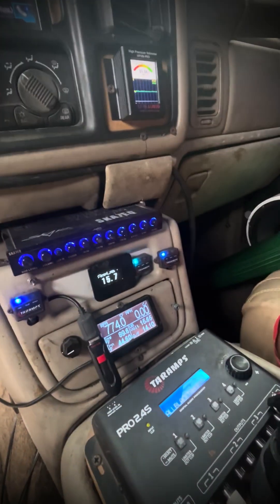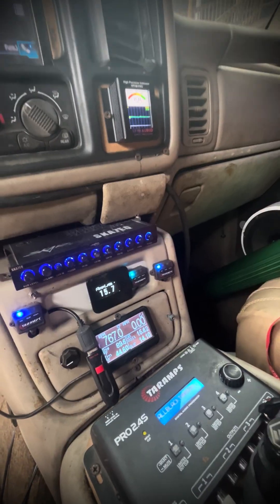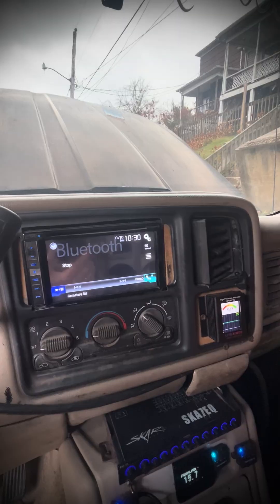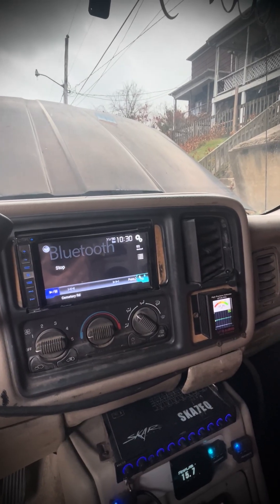I wanted to get y'all an update real quick - you can see the voltage is at 15.7V and the YinLong is starting to come up. You can see it's 10:30 - I'll check back in five, maybe three minutes and show you this voltage.